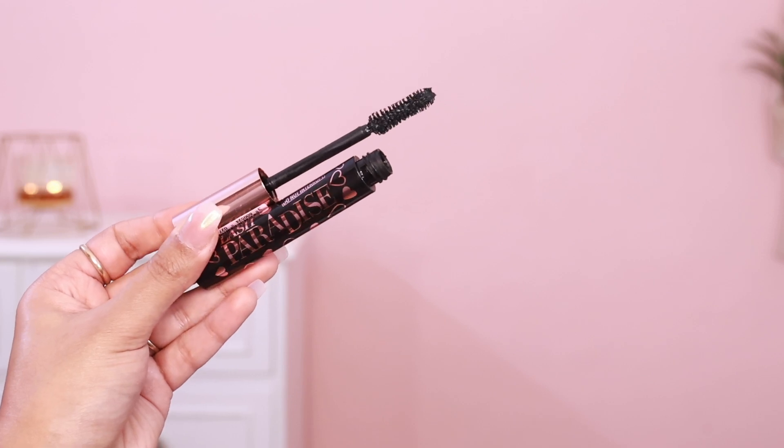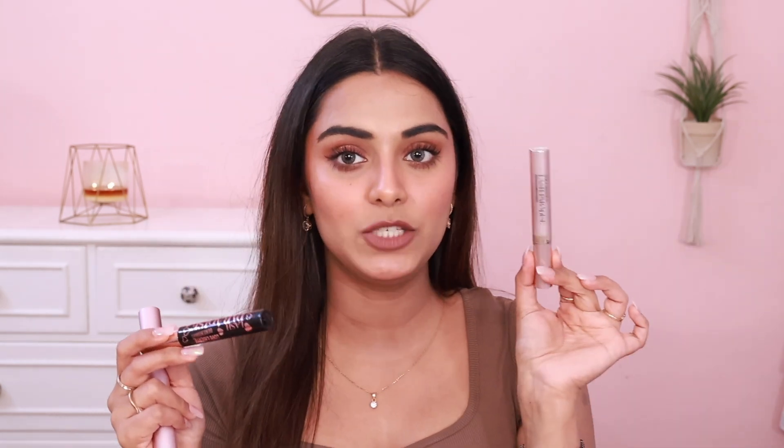The dupe is limited edition and sadly it's not always available — but if you can see it anywhere, abroad or in India, please buy it. This is the L'Oreal Lash Paradise Love Liberté Mascara — basically the washable version of Lash Paradise. They released it as a limited edition during Valentine's Day. I spotted it at Myntra and instantly bought it, and oh my god, this is a bang-on dupe of the Too Faced Better Than Sex Mascara.